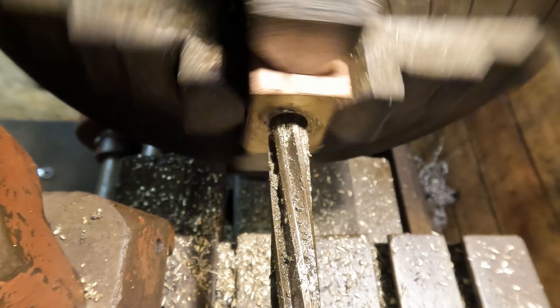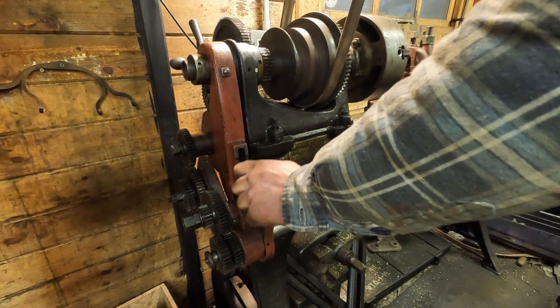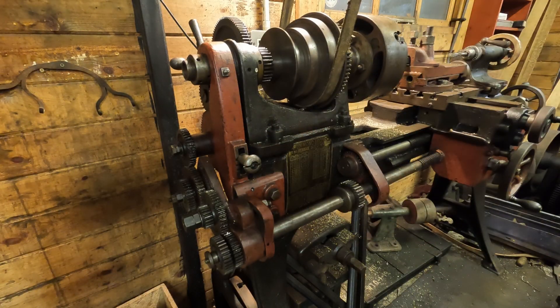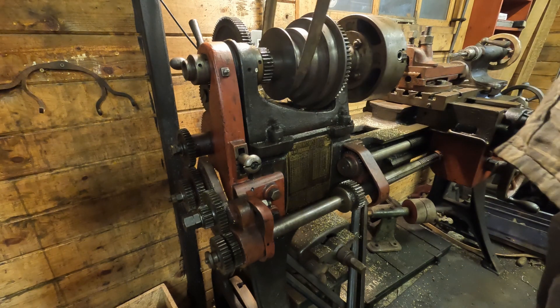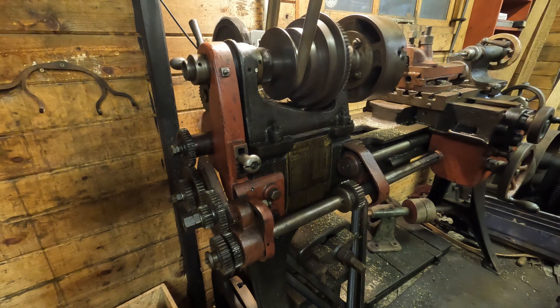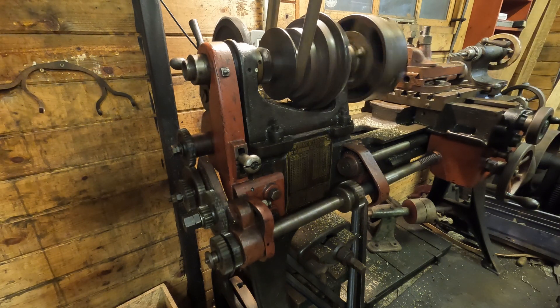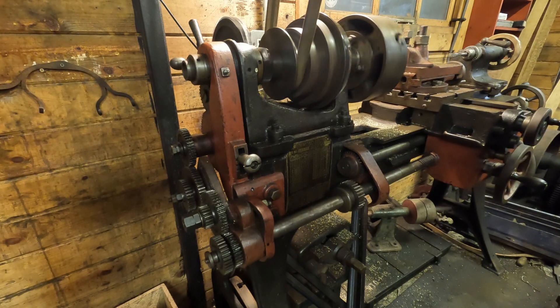With the basic machining out of the way we can now get ready for thread cutting. I've set up my change wheels so I have a 40-tooth wheel on the spindle and a 30-tooth wheel on the lead screw, which means for this lathe I'm going to get the desired pitch of 6 TPI. I first engage the tumble reverse in the right direction, select an appropriate speed and engage the half nut.